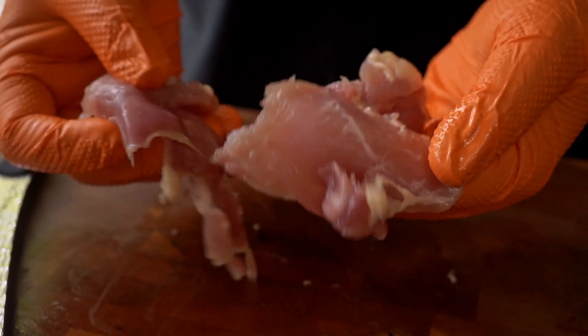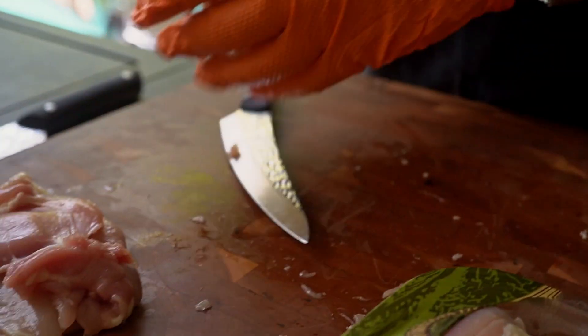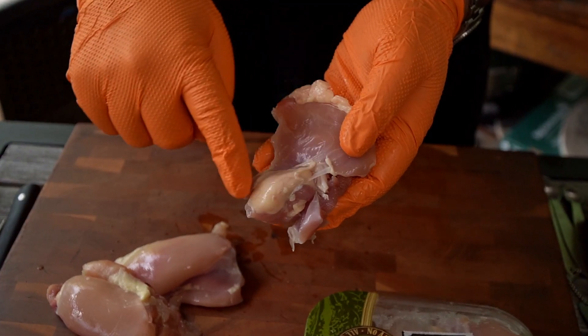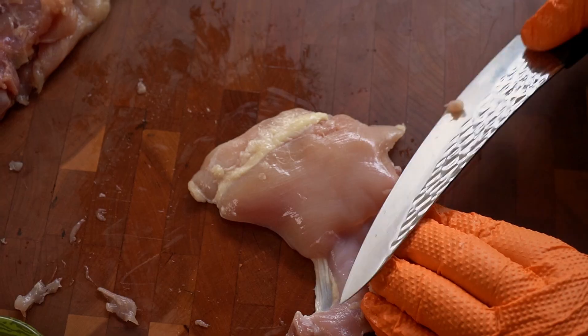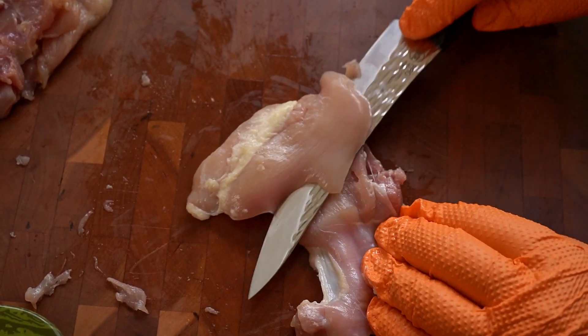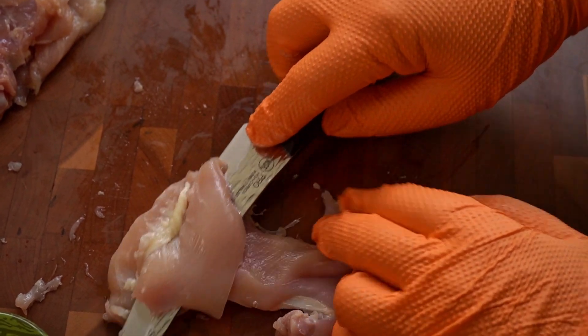So we're going to start with some beautiful chicken thighs. I got about two pounds worth of chicken here. I don't want to leave them whole like this. I'm going to trim a little bit of this extra fat off, then slice them so that we have nice, thin, flat layers, so that when we stack it, it all stacks as a big, giant meat stack on the Trompo King.